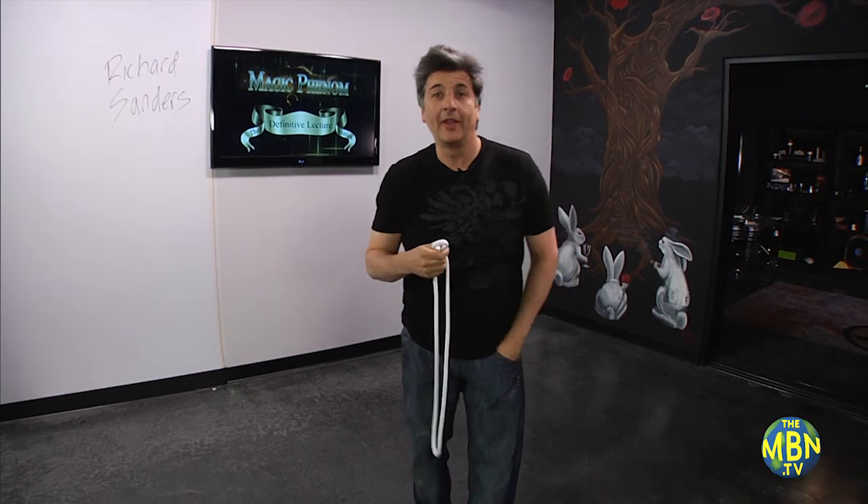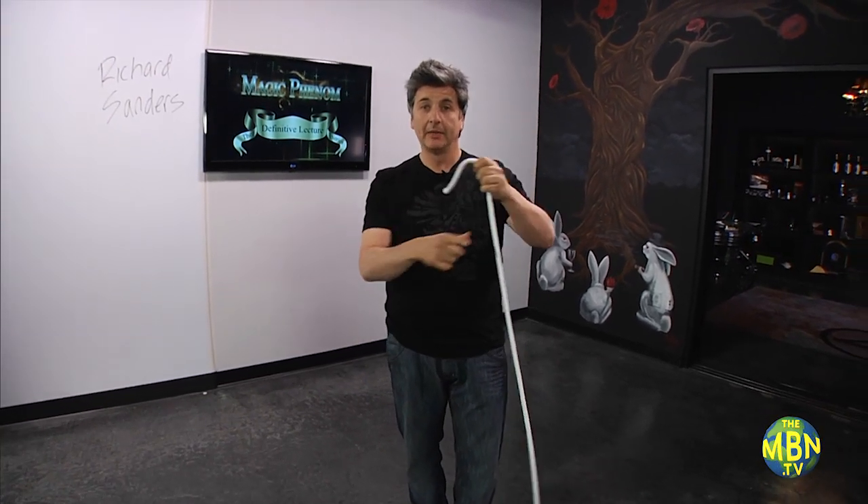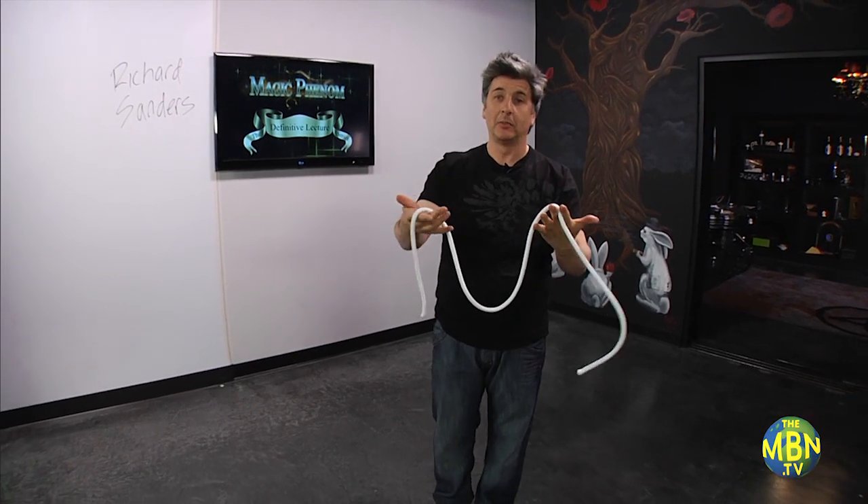Look, I'll pick a spot maybe right there. Grab the ends, put them back on the rope. See, this way. You can hand the rope out, it's examinable.